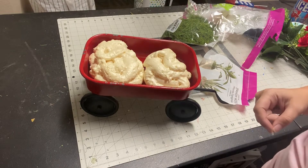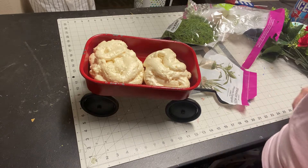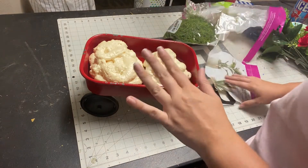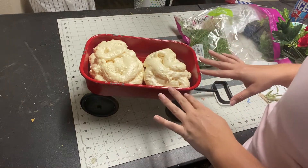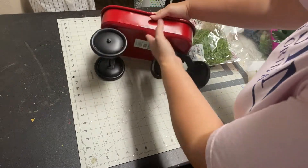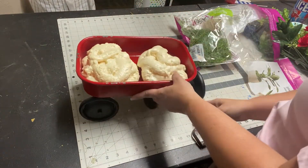Hey, how is everybody? We're here doing our first tutorial this week, and we're going to use up some of those goodies that we made last week — some of those embellishments. So let's start off with this adorable wagon that I got from Hobby Lobby. They are 50% off, so it's part of the spring collection, and it's $15, so it's not a bad base at all.